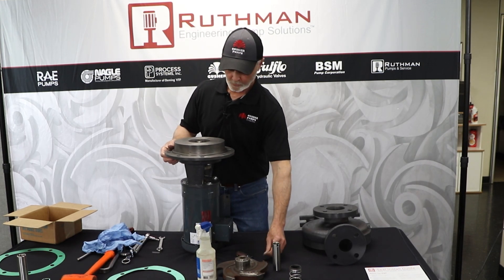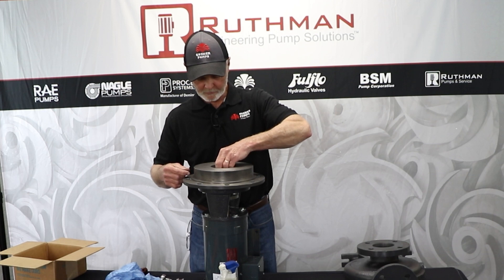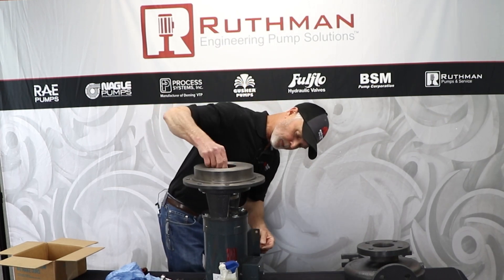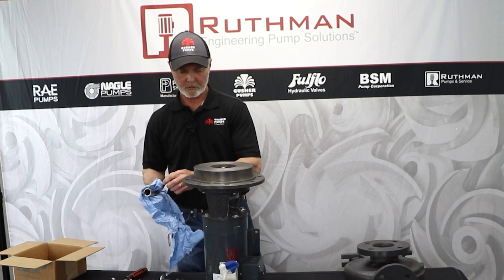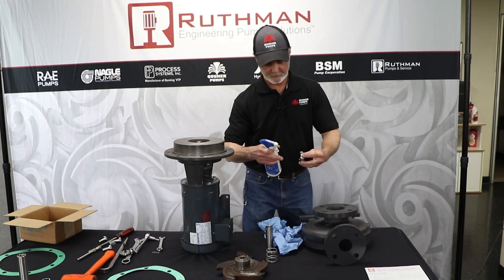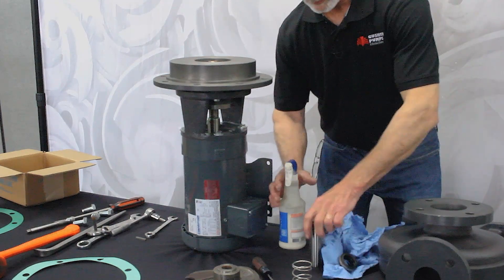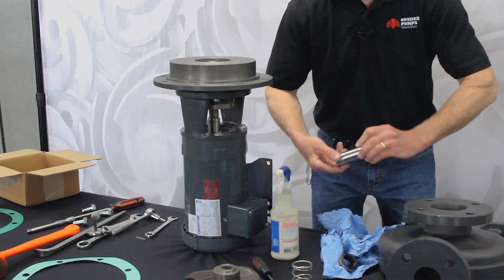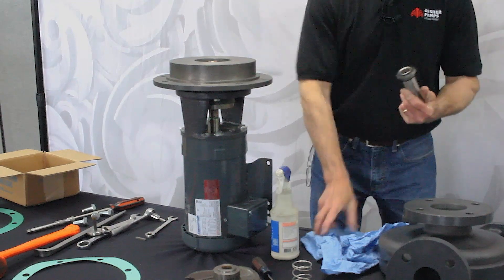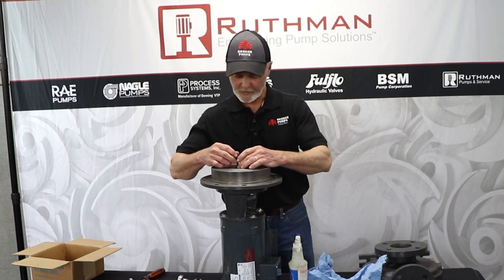Once you get to that point, you want to slide your sleeve gasket on the shaft — just be careful with it. Then take your new sleeve or your old sleeve and push it down until it seats at the bottom, and pull your sleeve back off. Take your seal head rotating part, put a little bit of rubber lubricant inside of that — doesn't take much — and then a little bit on the sleeve. Push that on, working it back and forth so it slides on easily. Then wipe that off, and while the lubricant is fresh, push it down in place.